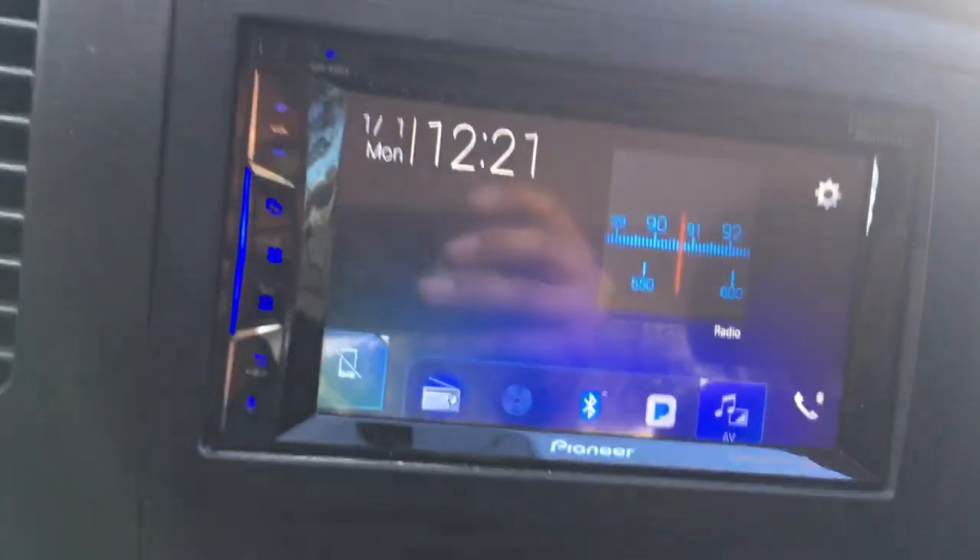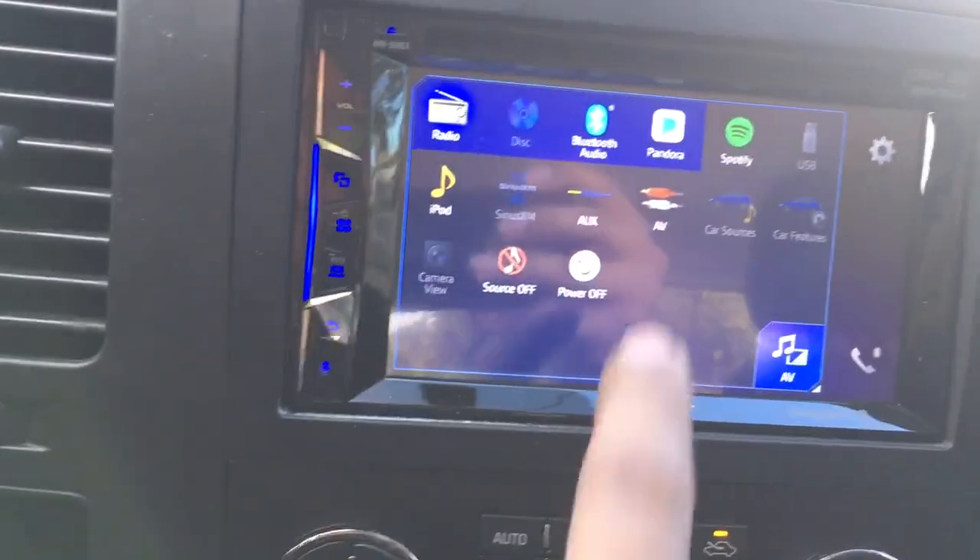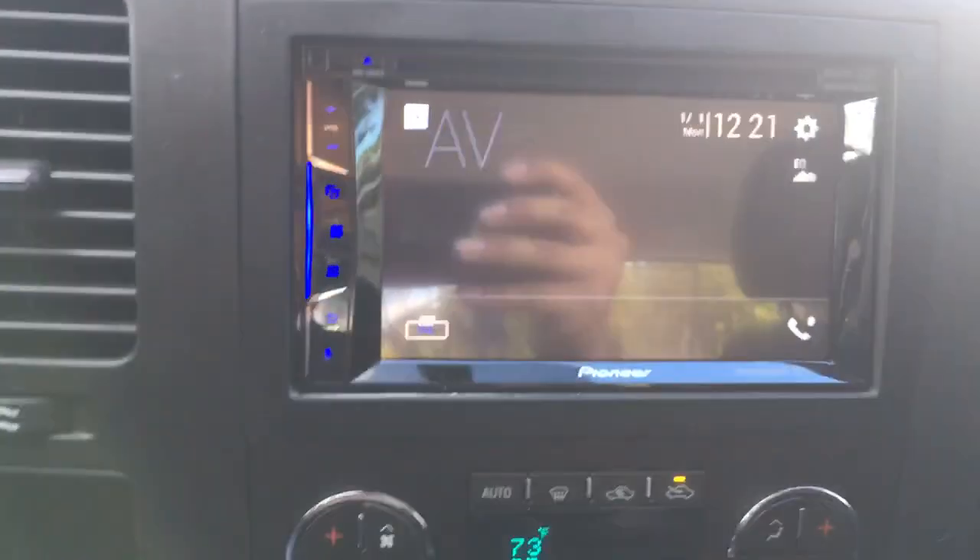Here's your home menu screen. We also have the mirror function wireless hooked up onto the radio. We go to AV to select that.